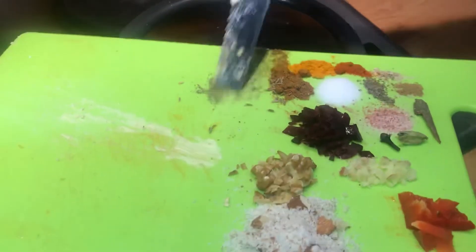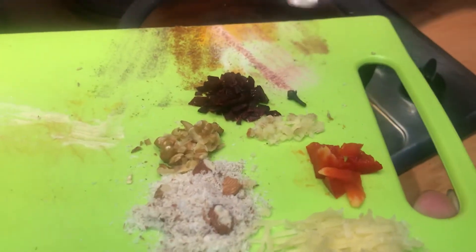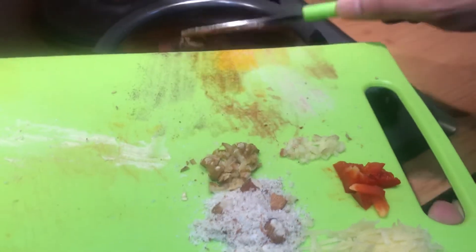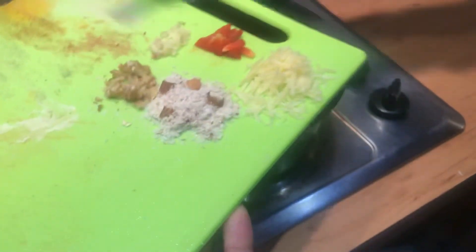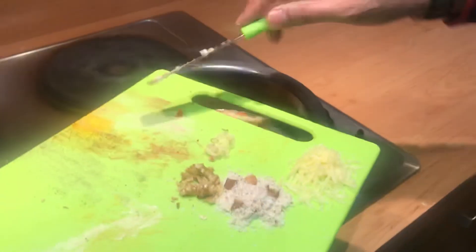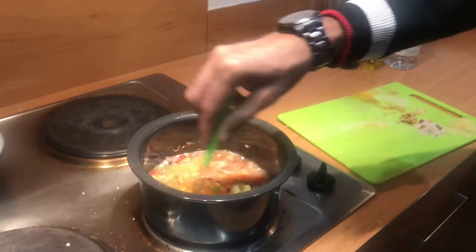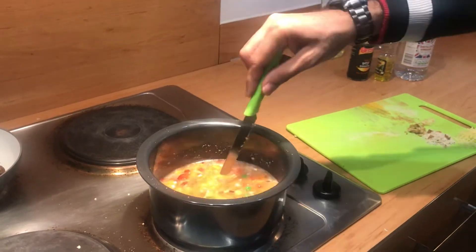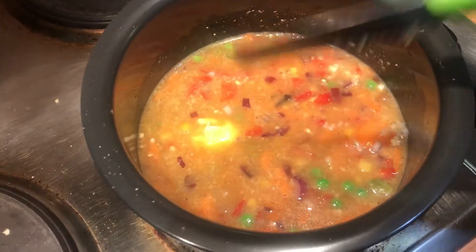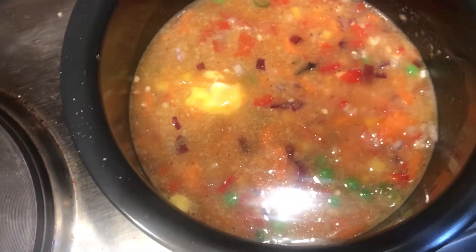Put all the things together. To make it best you can put ginger as well — whatever, your wife won't kill you, I hope. Keep all other things for garnishing. Now let's cook it for five to ten minutes on high flame. It looks good, it tastes good, so let's leave it like that. Thank you everyone for watching.